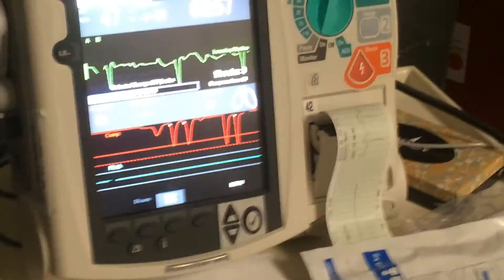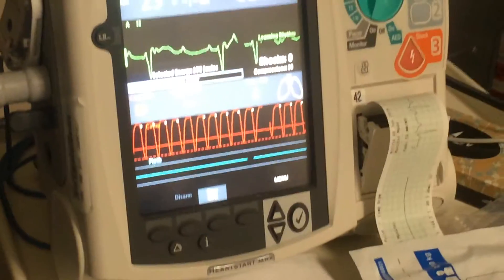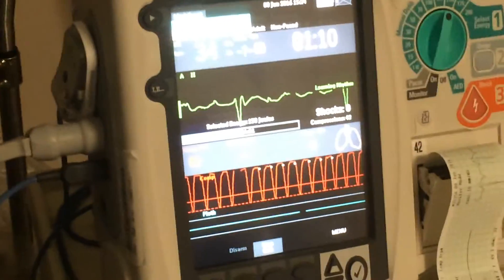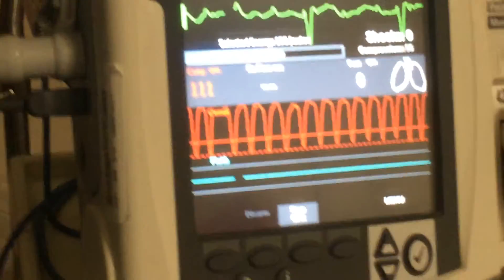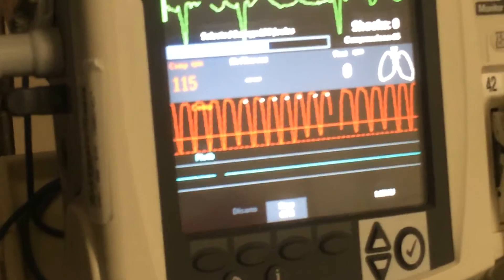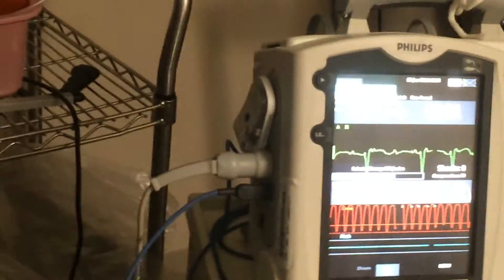Those are good compressions. The little white marks showing up are indicating that we're not doing full recoil. Come up for full recoil — there you go. We're getting better quality compressions but the rate is 90, so we want to go 100 to 120. Come up for full recoil, release pressure between compressions — there we go. That's what it should look like.